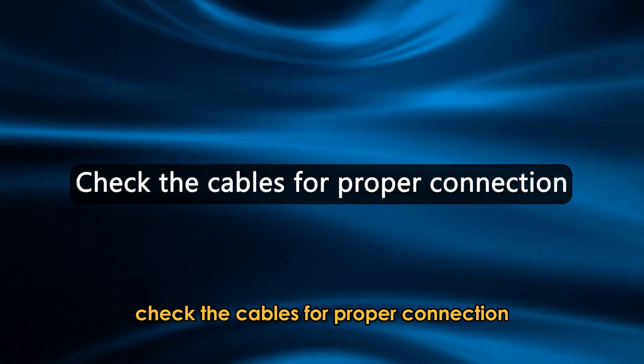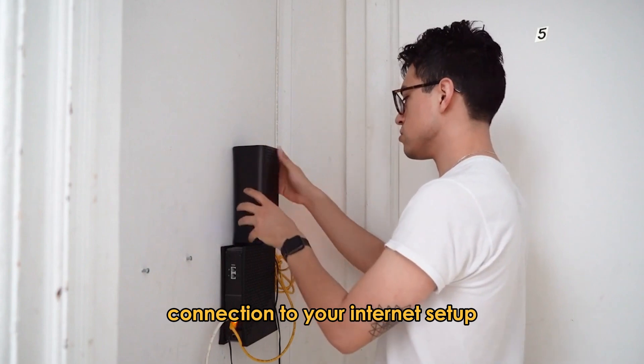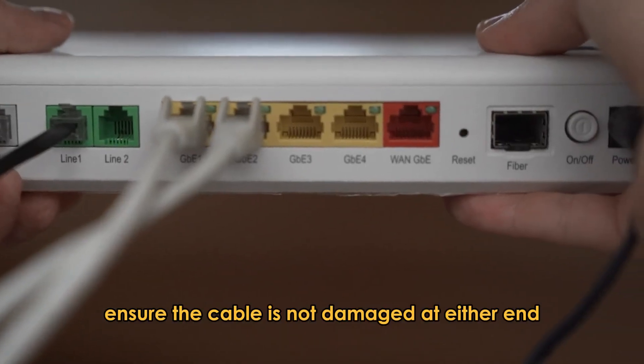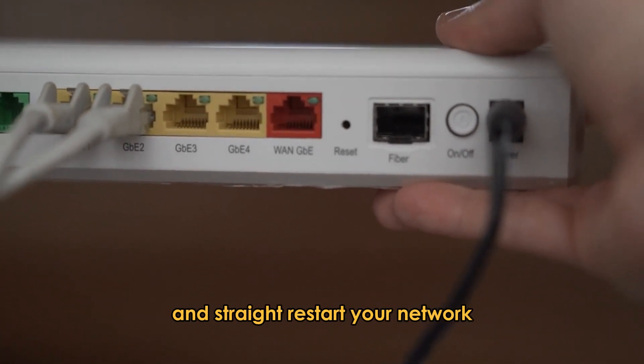Check the cables for proper connection. Assess the coaxial cable connection to your internet setup and tighten it if it's loose. Ensure the cable is not damaged at either end and its contact pins are intact and straight.